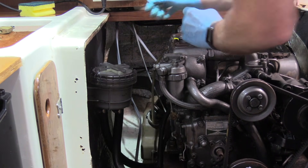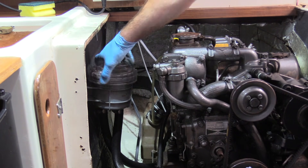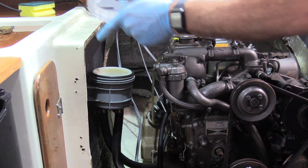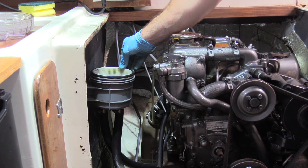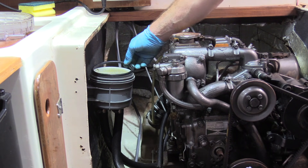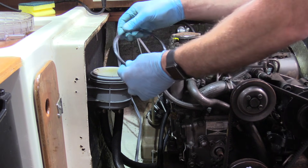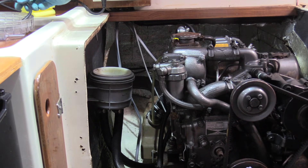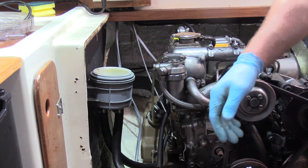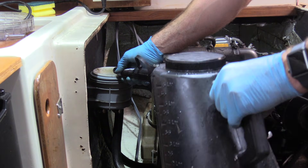Now that's off, we're going to remove the lid of the water strainer. We're also going to remove the O-ring just in case we dislodge it by accident, because if it falls down and we don't notice, when we put the lid back on it'll no longer seal. So I'm putting it to one side to remind me to make sure it goes back in the right place. Then I'm simply going to get some water and fill up the strainer.